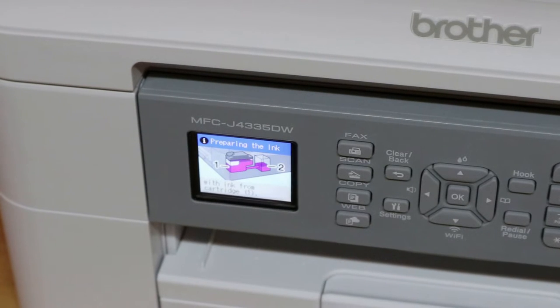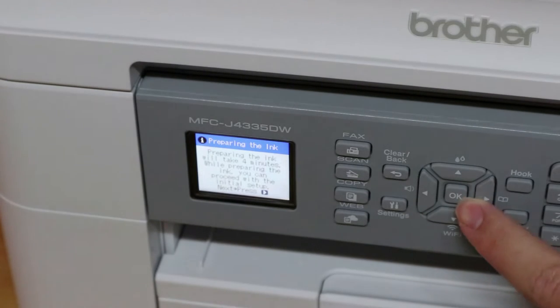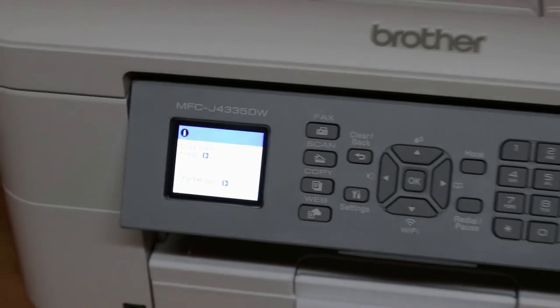It tells us it's preparing the ink. Now we have to push the right arrow, and push the right arrow again. The year is 2021. Now that it has finished charging the ink, we can load paper into the paper tray.